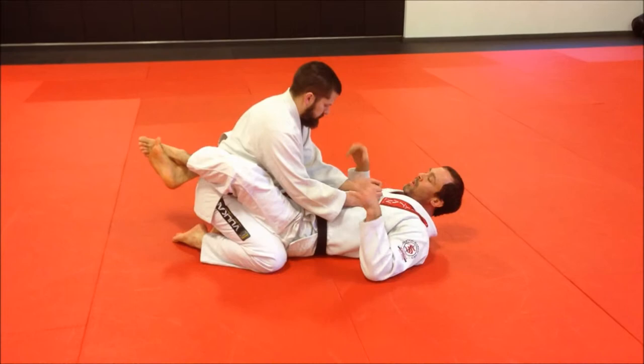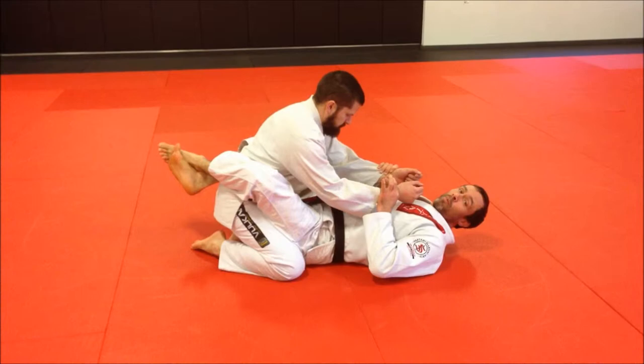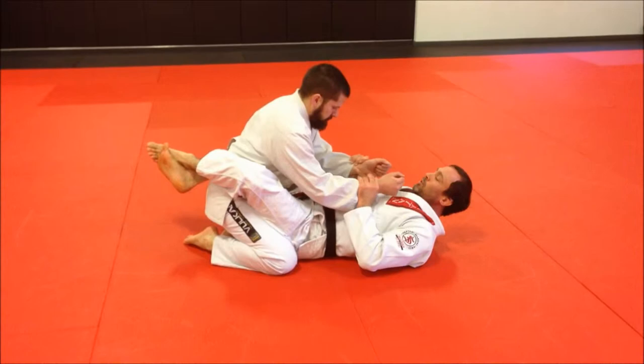Our first way, we're just going to kind of control his hands like a puppet. When I pull, he wants to pull back. When I push, he wants to push back. So we're going to play this game a little bit.